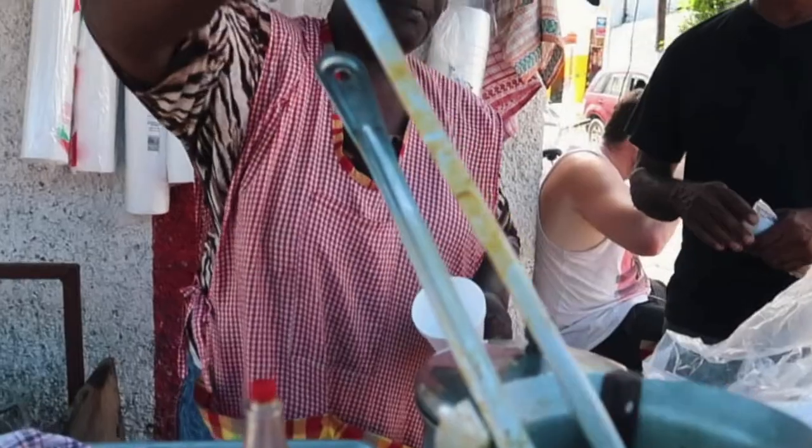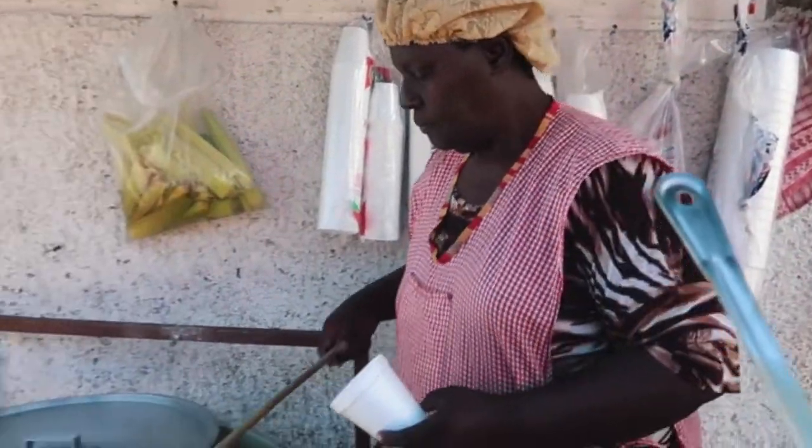If you've ever spent any time in Jamaica, you know brown stewed chicken is served everywhere — at every restaurant, every little roadside food stand. It is absolutely delicious and flavorful. It's typically served over rice, what they refer to there as rice and pigeon peas, which is a rice and beans equivalent. We're going to do it over white rice here.